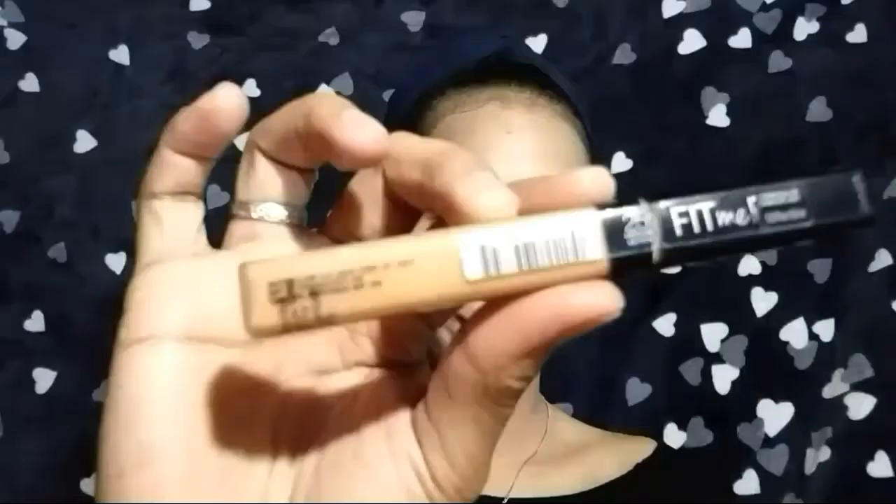As for my final base, I'm using this foundation from Sansan — this ultra HD foundation. This foundation is a bit lighter on my skin tone, that is why I'm using this. I'm using a fluffy brush to blend the foundation all over my face and also on my neck. Next, I'm using a flat top brush to blend the foundation again.